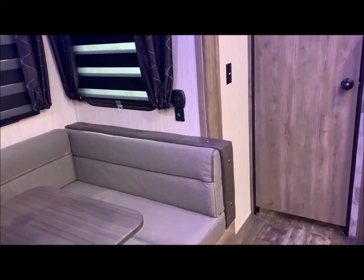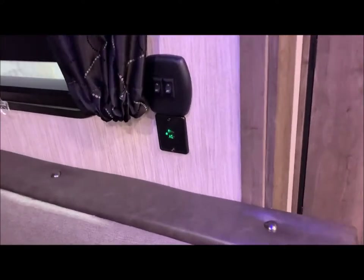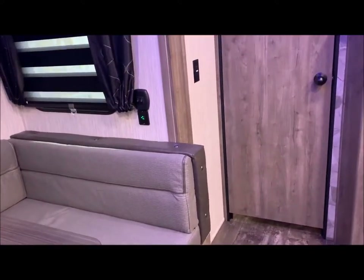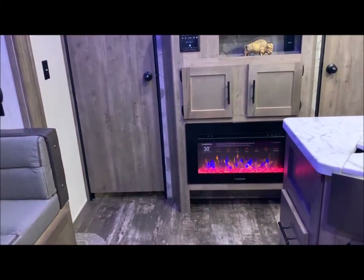One other thing I like to point out: USB ports. You'll see them here in the dinette, on each side of your bed, in your bunk beds in the back in the garage, and your bed lift system will have them on each side as well. So USB ports scattered throughout.